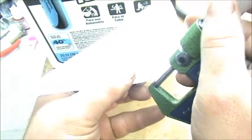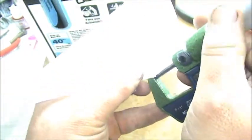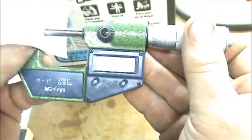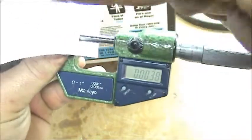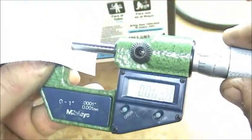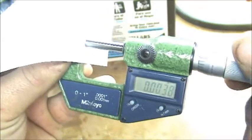You can see that the paper measures just shy of four thousandths of an inch. I'm not sure exactly how far that bubble moved, but it was significant.